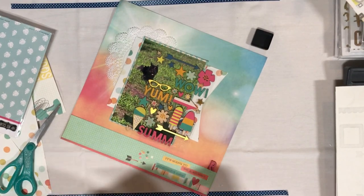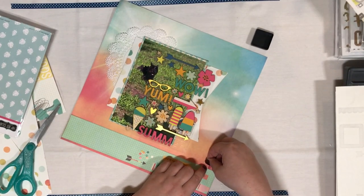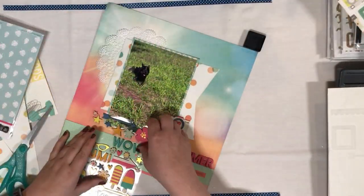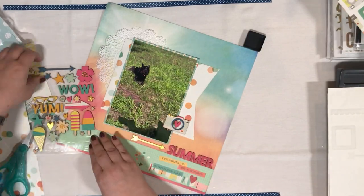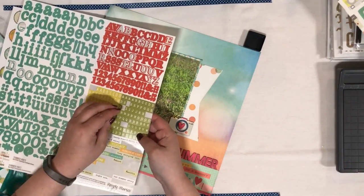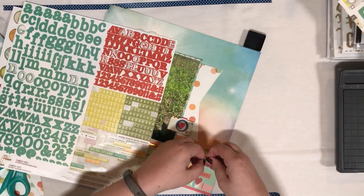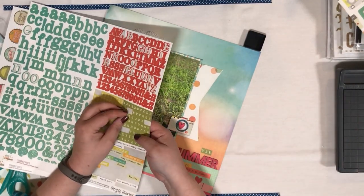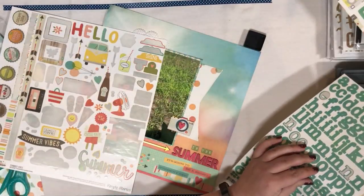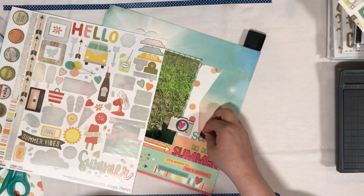Alright, I'm going to go ahead and start with my title and I'm starting with these wood veneer pieces that have been colored. These came from a hip kit exclusive from a summer kit — I am not a hip kit subscriber, I bought a grab bag and these were in there and it worked out perfectly, the colors matched wonderfully. So the word 'summer' is from that wood veneer pack, and then the rest of my title is coming from the Summer Vibes 12x12 alpha sticker sheet.